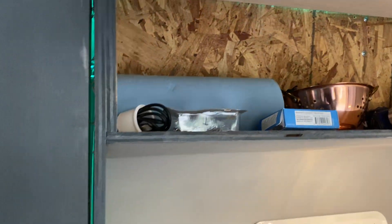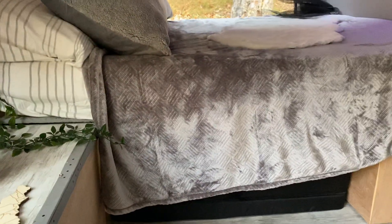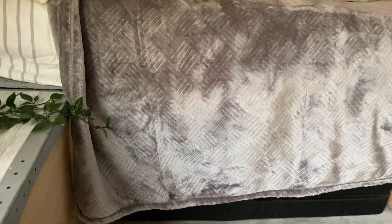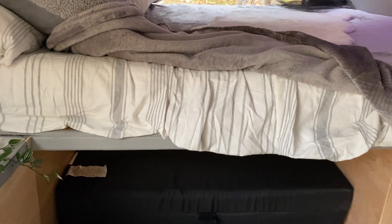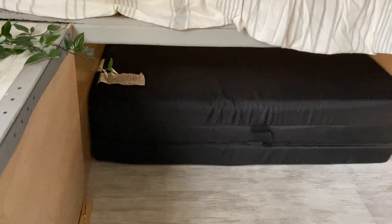Right here is the bed — like I said, it's a queen-size bed, a nice size. It's going to sleep two people very comfortably — two people in the range of about five-five to five-eight in height.